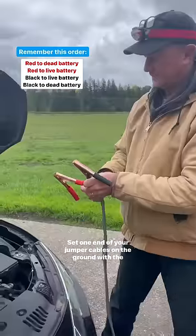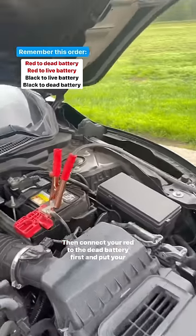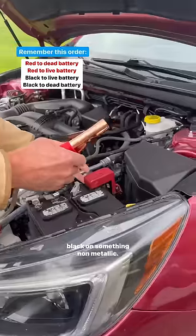Set one end of your jumper cables on the ground with the clamps not touching. Then connect your red to the dead battery first and put your black on something non-metallic.